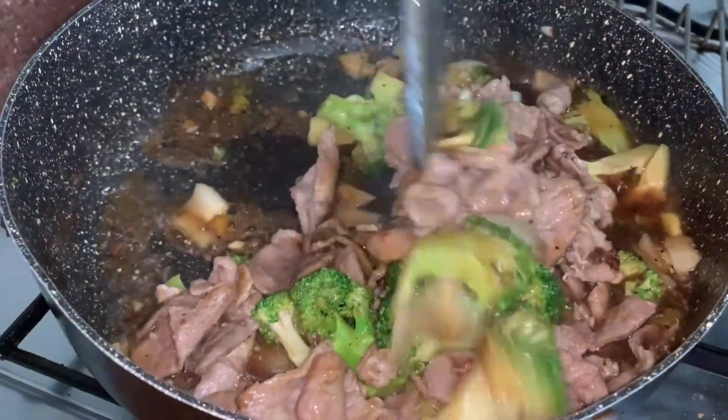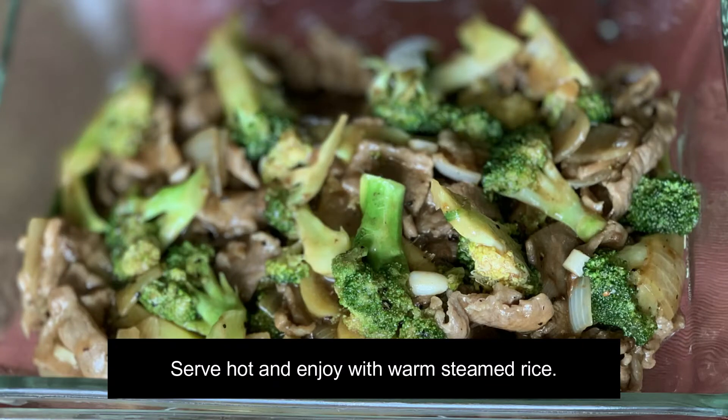You can now turn off the heat and serve it while hot. Enjoy! Thanks for watching!